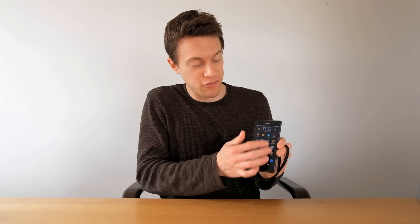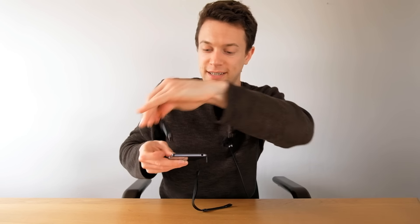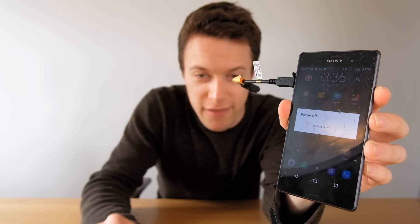This is going to be a bit of an experiment to see whether it's possible to replace just the glass and not the LCD panel, because that will allow me to keep the original LCD rather than a cheaper, lower quality replacement. So the first thing to do is power off the phone, and because the touch screen doesn't work I'm going to use a USB OTG cable — plugged into the side — and then a computer mouse can be used to power off the device.